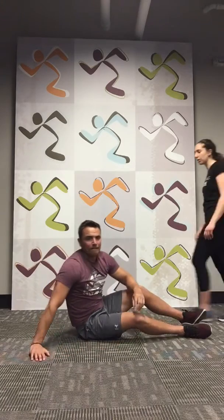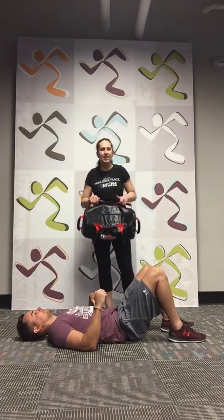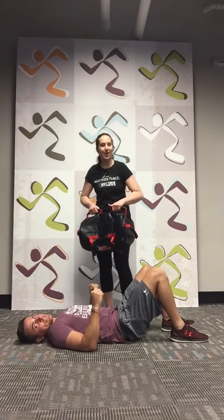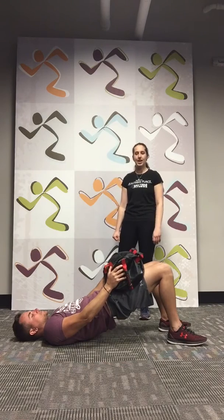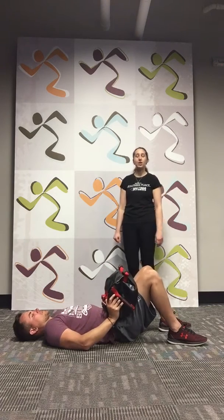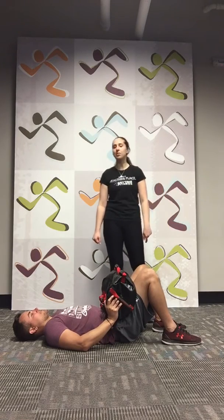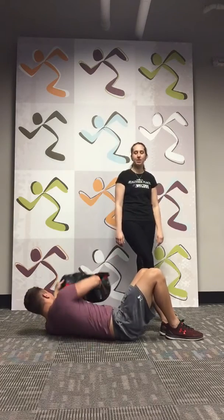We're going into our bridge — we're doing two bridges, ten seconds each. Add some weight — a duffel bag, dog food, anything you have in the house. Put it across your hips and lower abdominals. Lift it up and hold. Ten, nine, eight, seven, six, five, four, three, two, one. Great job. If you want to challenge yourself more, try putting a leg up in the air and holding, then switching to the other side. Hold for ten more. Eight, seven, six, five — Nick, get a leg up — four, three, two, one!